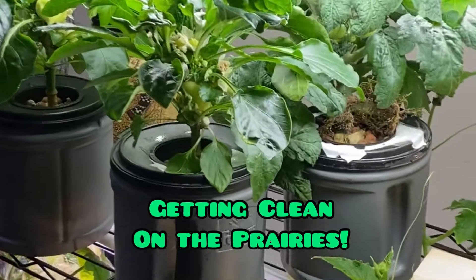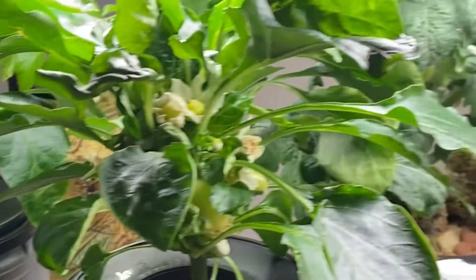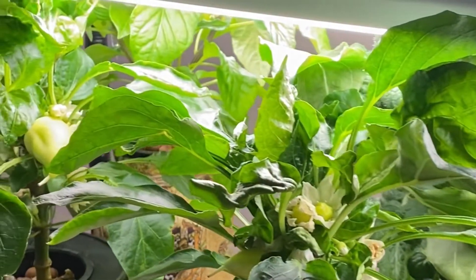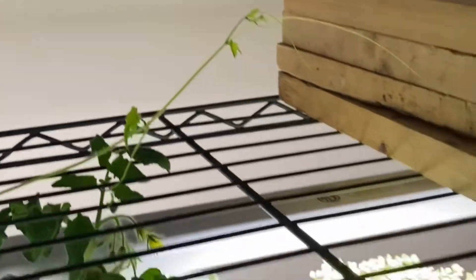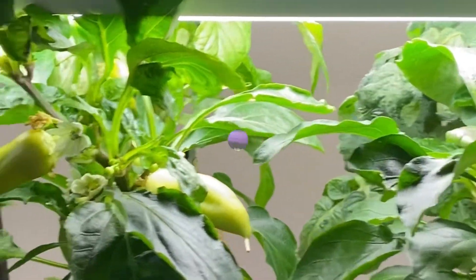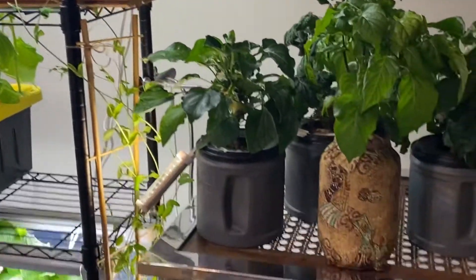I'm starting to have a bit of an issue here with my plants — as you can see, they're outgrowing their space and touching the lights, growing above the lights. I started my cucumbers down here and they are growing up the sides and across the top, so I'm going to try and leave them here so they don't get disturbed. But I'm going to have to find a new setup for my tomatoes and peppers.